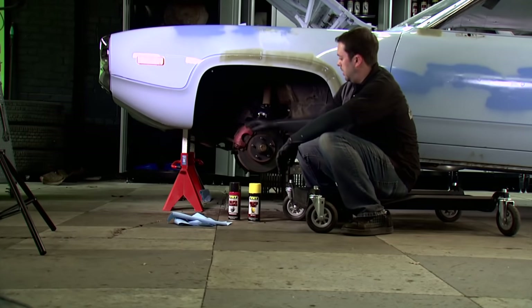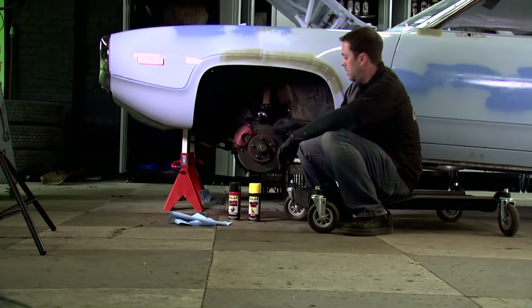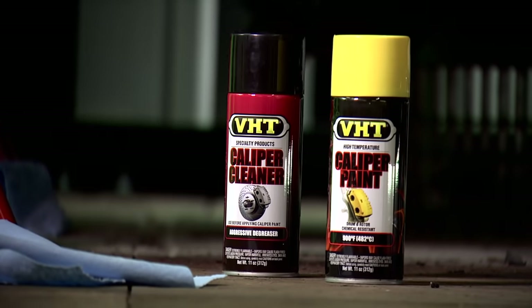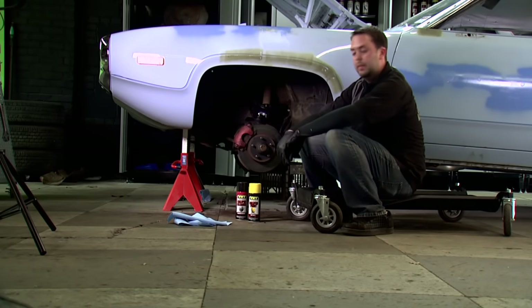Instead of bleeding the brake lines, we're going to leave the caliper in place and paint it on the rotor. To do that, we're going to use our caliper cleaner to get it nice and clean and ready for a fresh coat of paint. After that, we'll tape it off and then we'll be able to lay down our paint.